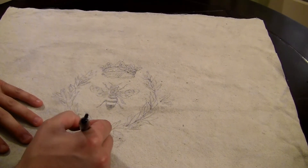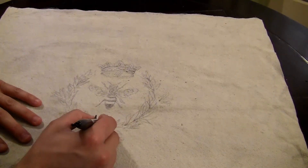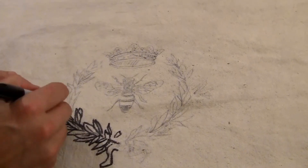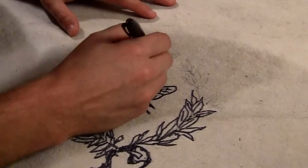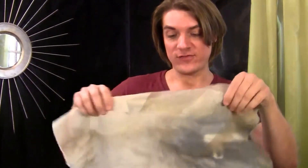Simply just draw it out with a black Sharpie, and you can get as detailed or as minimal as you need. Just continue doing that until it's all completely drawn. Once you have your bee drawn on the front side of your canvas, you're going to lay it inside out and take the back side and lay it down.